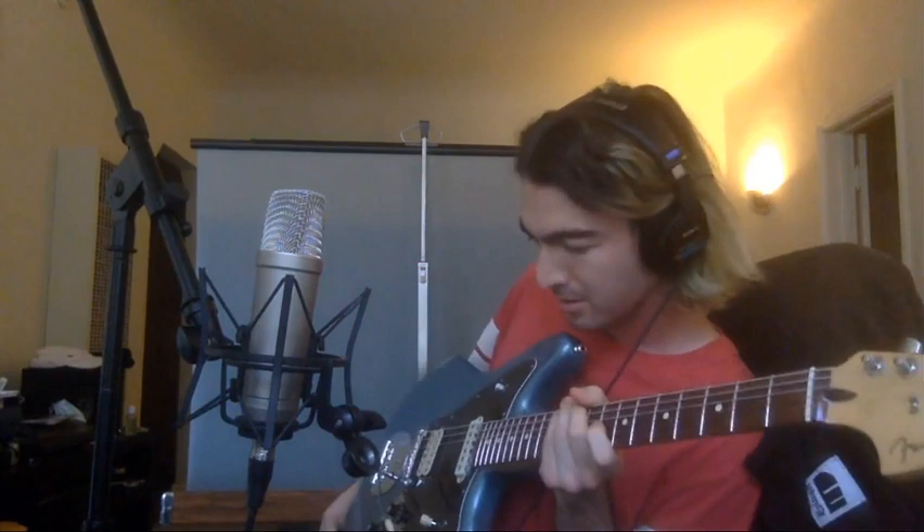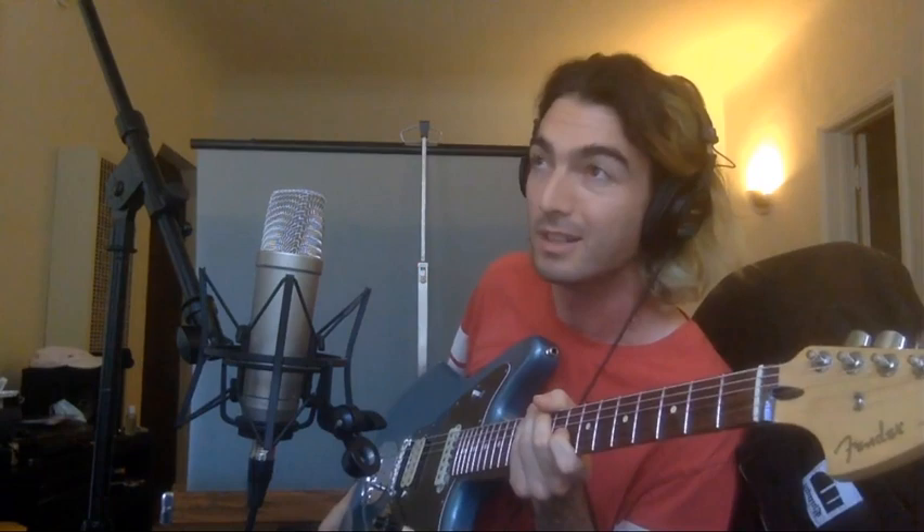All right, so let me kick on my Swollen Pickle here, which is the fuzz that I use on this tune. On the record it's a Big Muff — one of those Russian 90s Big Muffs — but this is what I got here. So check it out.